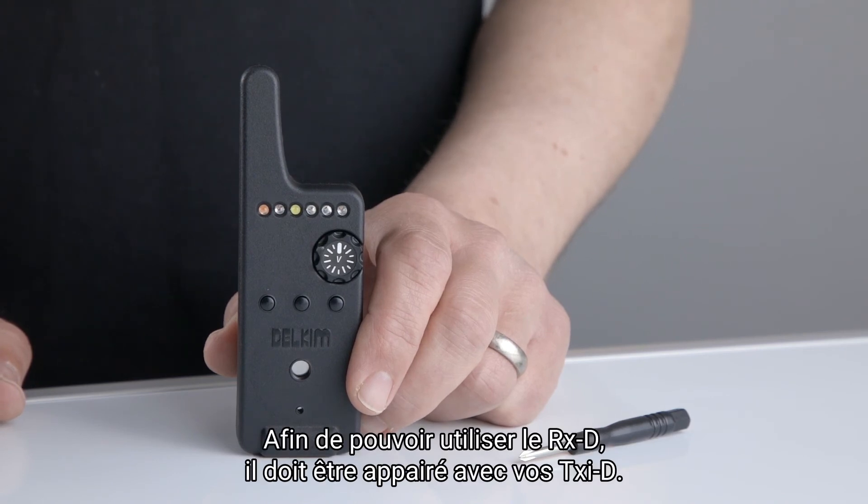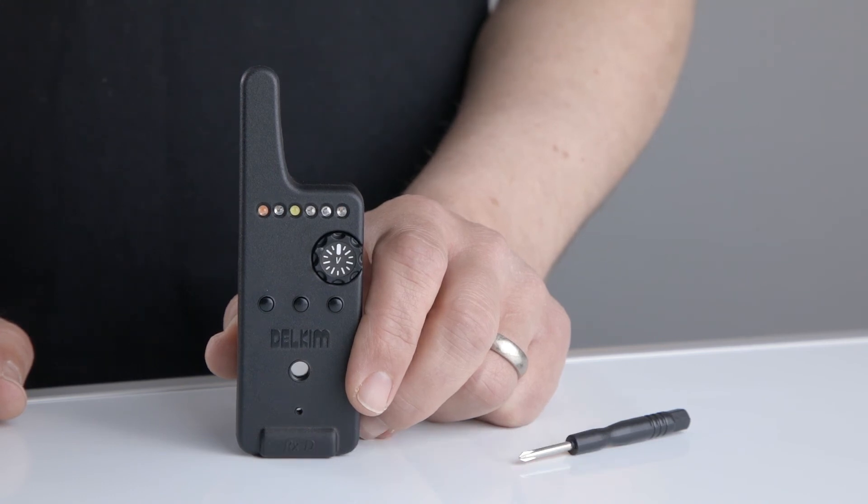Before the RXD can be used, it must first be paired with your TXIDs.